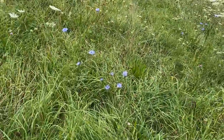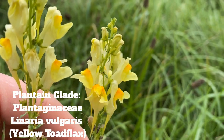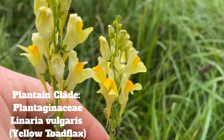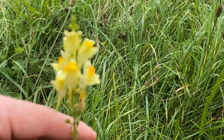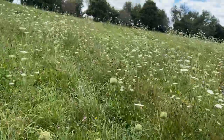Check out this toadflax right here — look at that, very unique flowers. This is toadflax. I don't remember what clade it's in — excuse me — but these are really nice and I can cover them more in a future video.